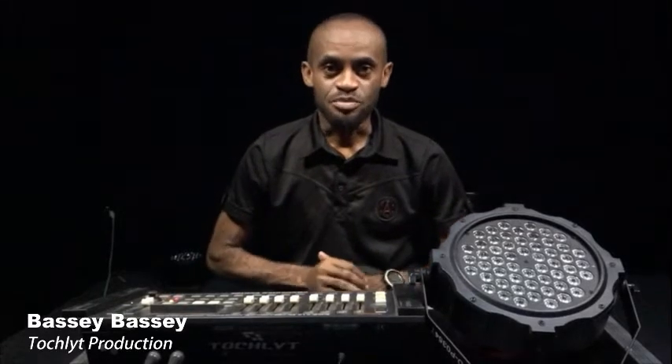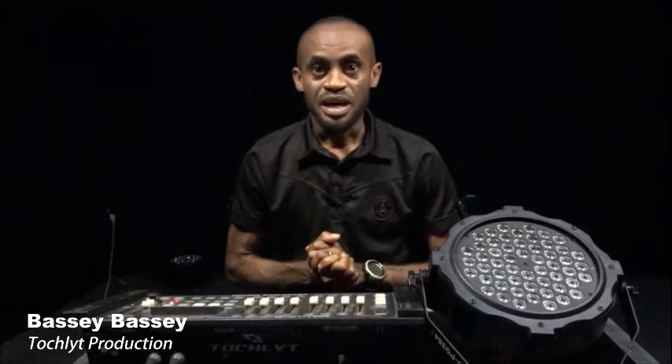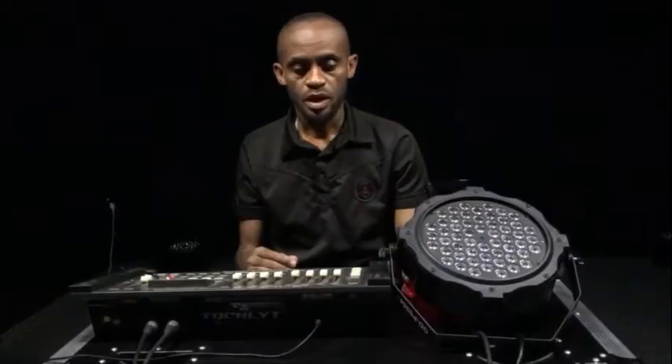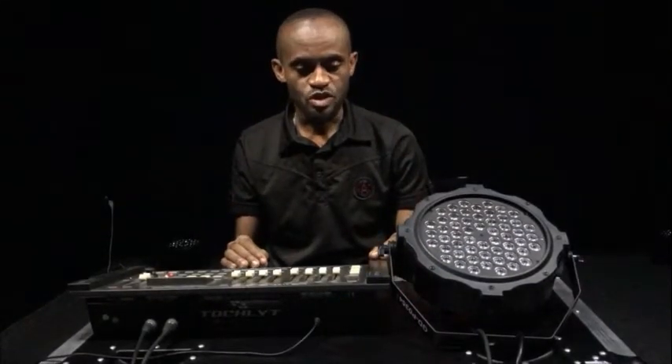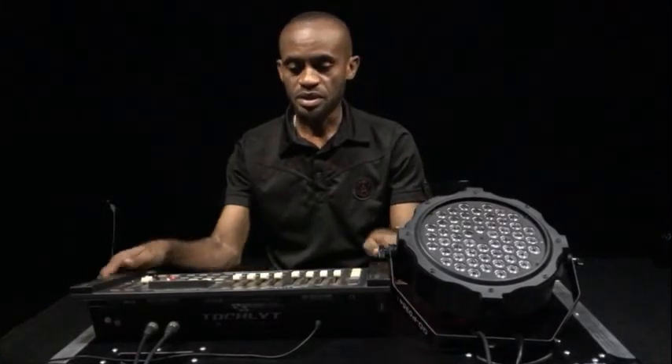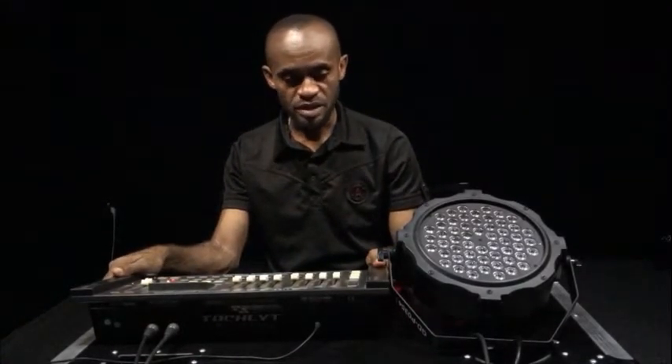Hi, my name is Basi from Torchlight Production. I'm here to share with you how to use the Crocodile 512 DMX controller to control your light. Today I'm going to control an LED packer with the Crocodile 512 intelligent controller.